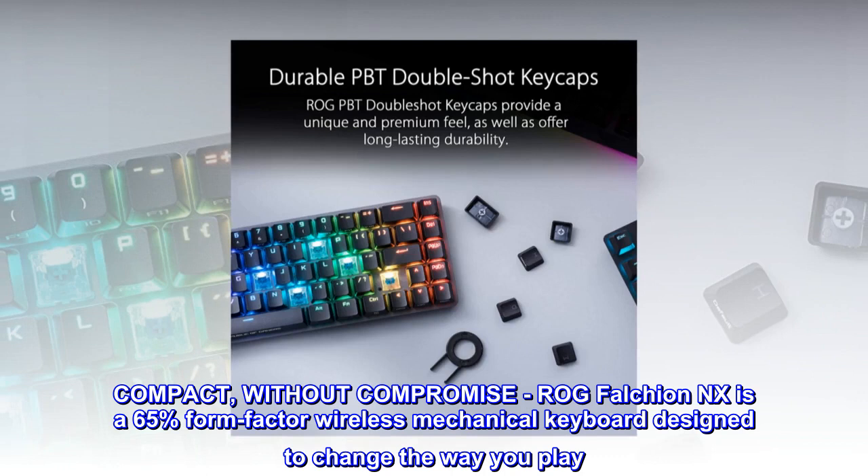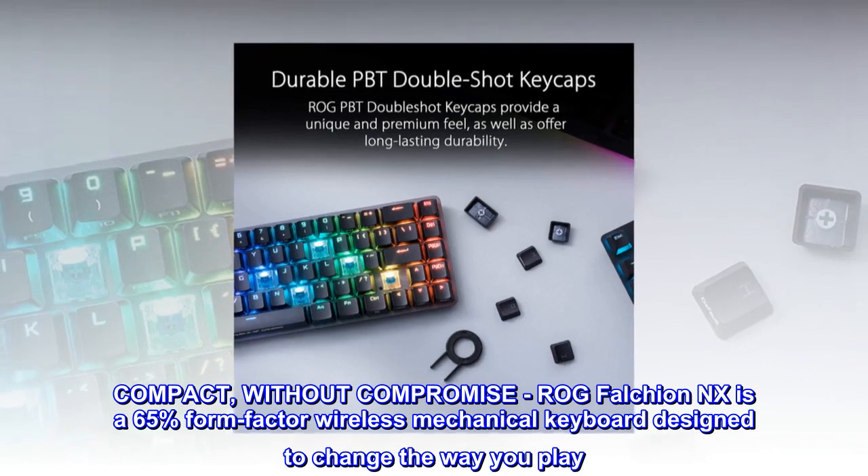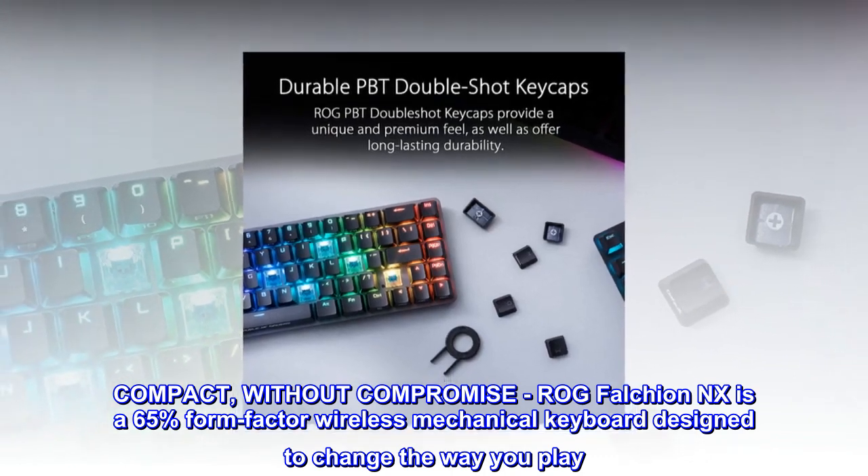Compact, without compromise. The ROG Falchion NX is a 65% form-factor wireless mechanical keyboard designed to change the way you play.